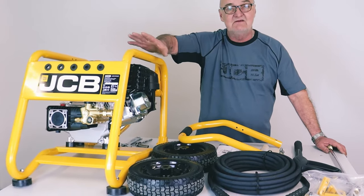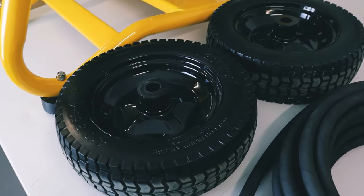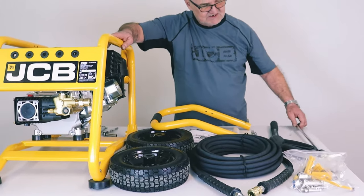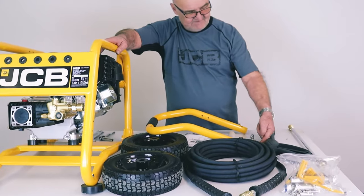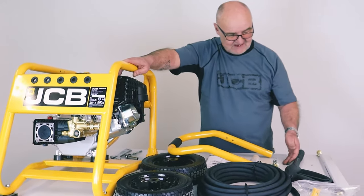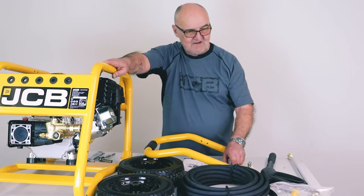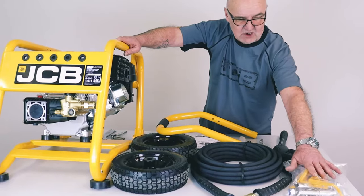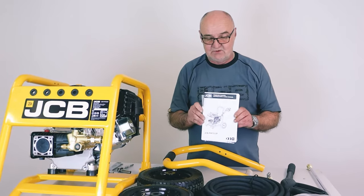There is going to be some assembly but I'll take you through each step. We have the two wheels, we have the pressure hose here which is a heavy duty hose, a heavy duty lance here which is in two parts — we'll show you how to put that together. There's a set of various tips, there are five of them. We have a water inlet fitting, a spark plug spanner, and then there's a bag with all the nuts, bolts and fastenings needed for assembly.